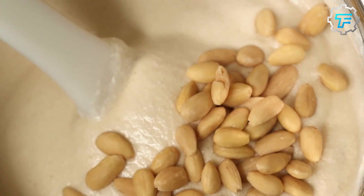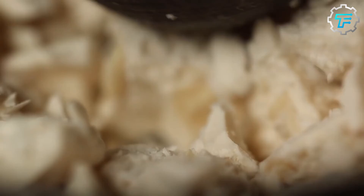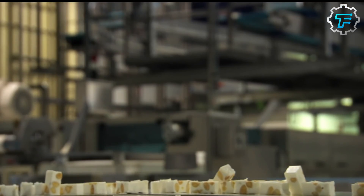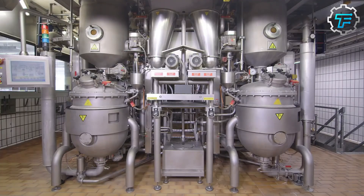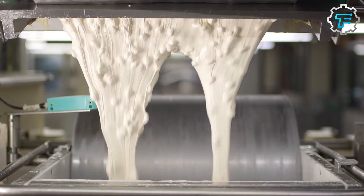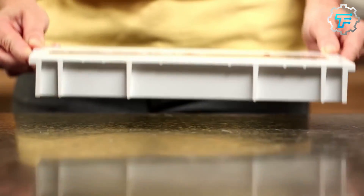The nougat is eventually brought out of the refrigerator and broken into bits. The small bits of nougat are then mixed together with the chocolate and poured into a Toblerone mold, spread out evenly, and left to cool. The resulting Toblerone chocolate is eventually packaged and stored for final consumer consumption.